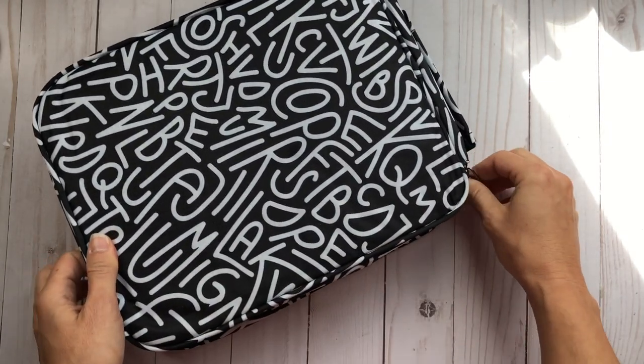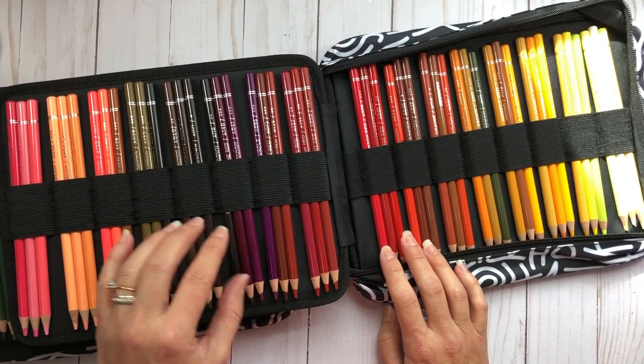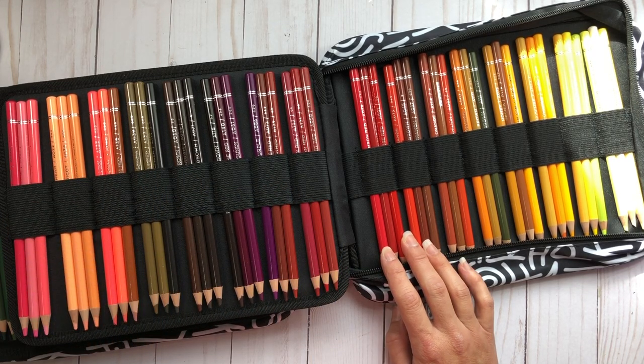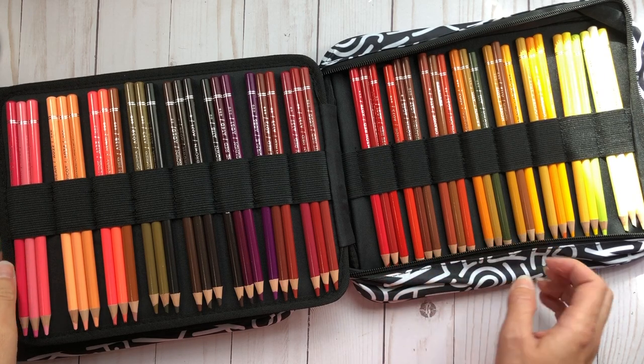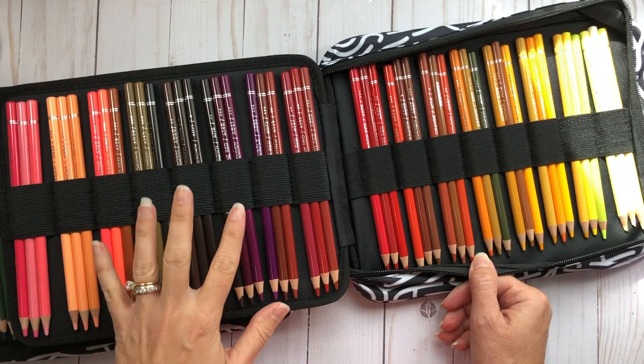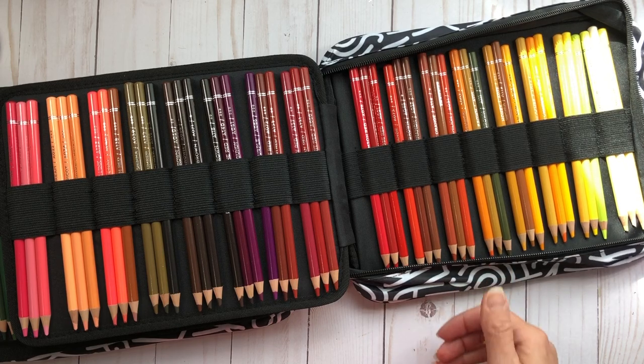I'm super pleased with these pencil cases. I'll put links in the description box for these products in case you're interested in purchasing, and there's also a code that will save you 10%. If you'd like to see my other Arteza reviews — colored pencils, watercolor pencils, real brush pens, or Ever Blend markers — those videos are all linked below. Thanks for watching and have a great day!